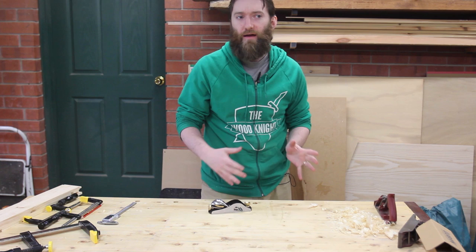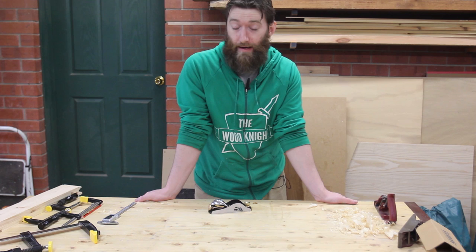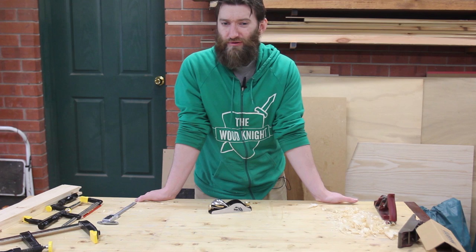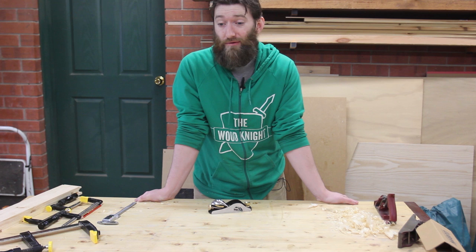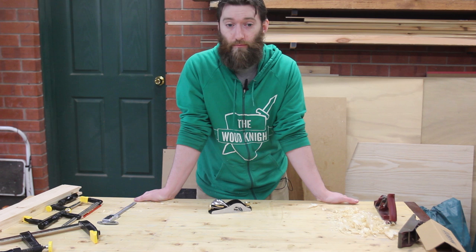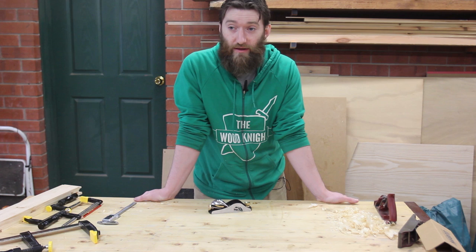Before we get looking at the plane, I'm going to tell you how I ended up at this plane rather than a different brand. It is generally recognised that pre-WWII Stanley and Record planes are pretty awesome. Post-WWII the quality dropped, and brands like Stanley and Record — now Erwin — produce planes that aren't really worth the price. They're not necessarily flat, not necessarily well made, and often just don't perform how the brand really should or used to. So it's quite common for people to have a whole horde of pre-WWII planes restored and bought at a flea market for not very much.